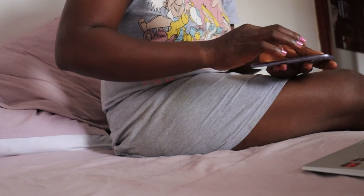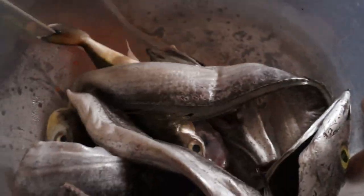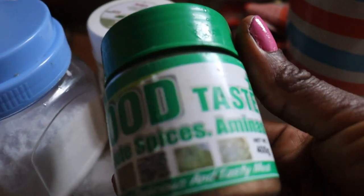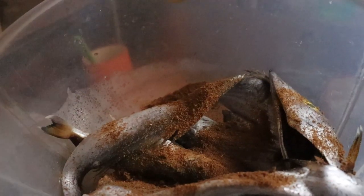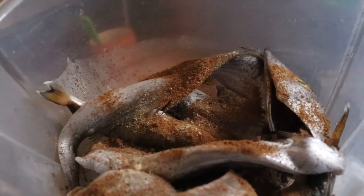Working from home can be fun, but sometimes you're lonely doing it — not a problem though. So let's go to the kitchen while the video on YouTube is still uploading. Let's go to the kitchen and prepare these fish that I've got.